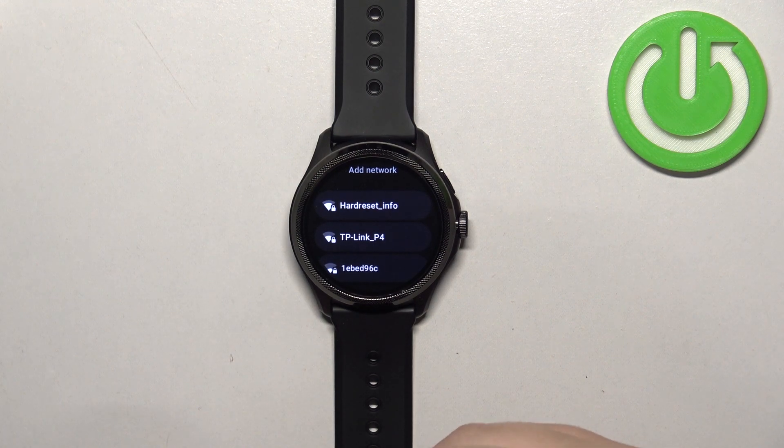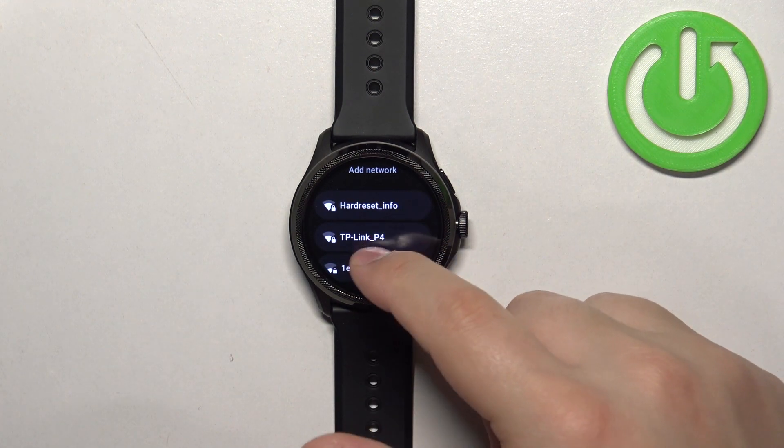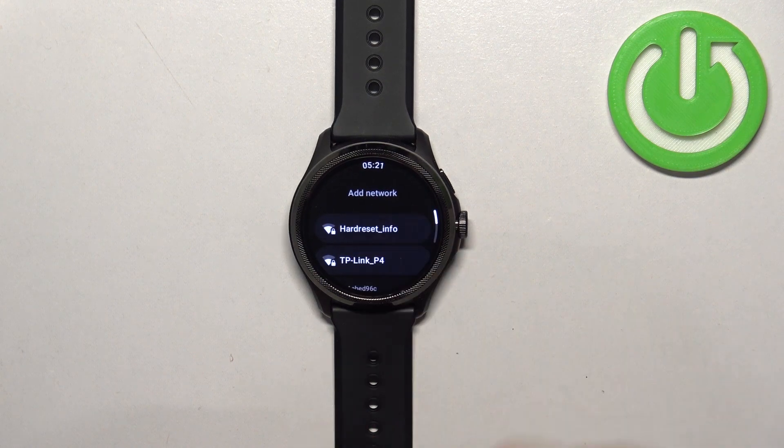And here you will see the list of networks you can connect to. Find the network you want to connect to, and once you find it tap on it.